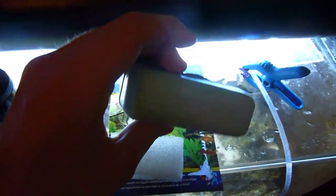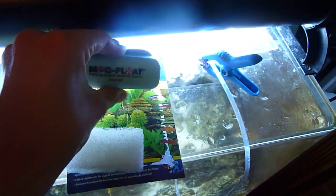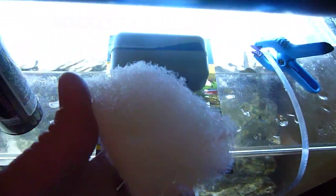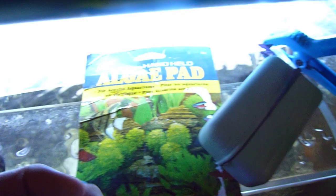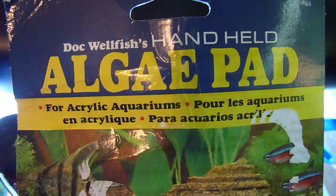Right here I have a mag float. I don't use them anymore because they become sandy and scratch up the tank. So I use this instead — the algae pad. If you have an acrylic tank, I would say to use this. It works really well because it can get into the corners.